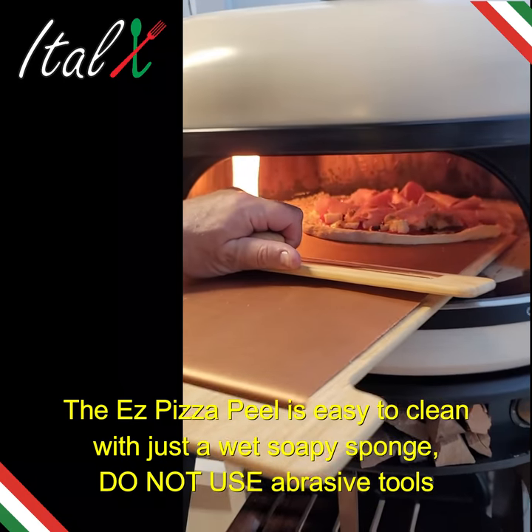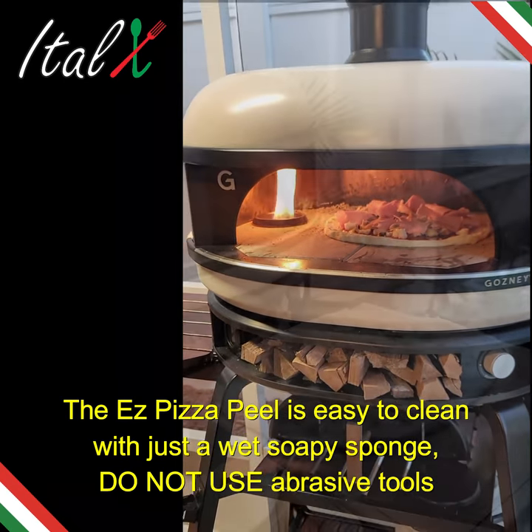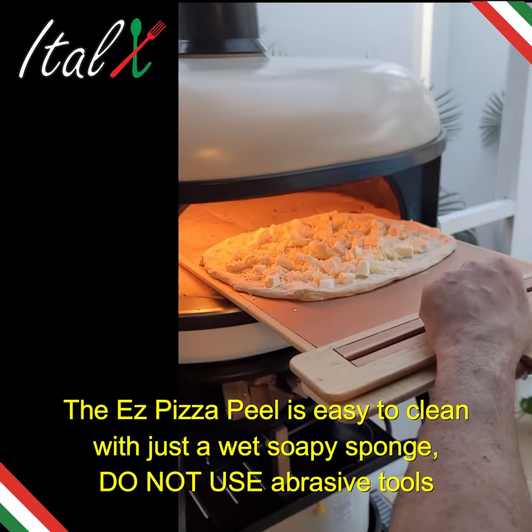The EZ Pizza Peel is easy to clean with just a wet soapy sponge. Do not use any abrasive tools.